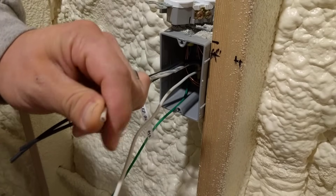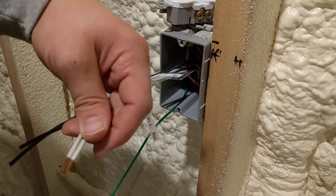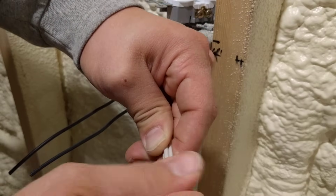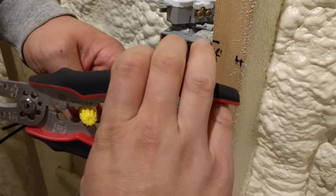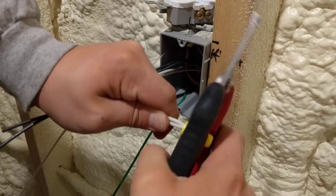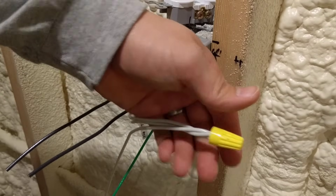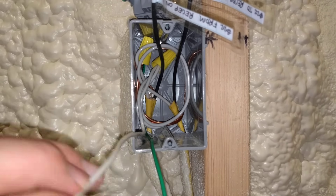I'm going to strip the wires back approximately a half inch. You don't want too much, otherwise when you put your wire nut on you will end up with copper showing past the edge of it — make sure there's no bare wire showing past the edge of the wire nut. Make sure you get the fronts of the wires all nice and even. If your wire nuts don't have wings on them, you'll need a tool to rotate it. Rotate it just far enough so you can just see it starting to twist the wires going back. The neutrals are nicely rolled in the back with our pigtails coming out the front.